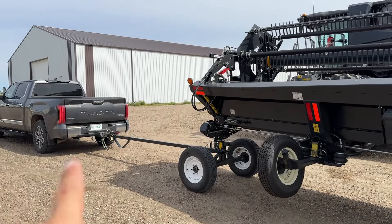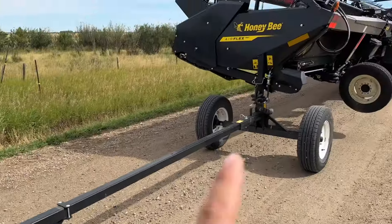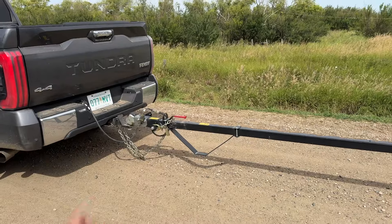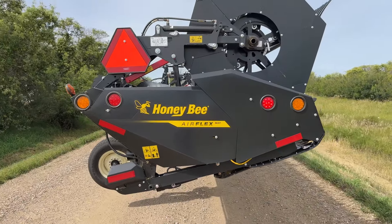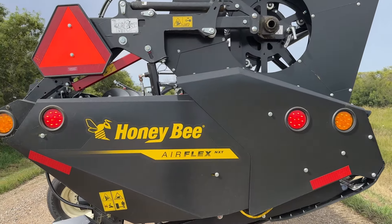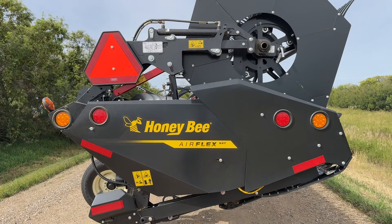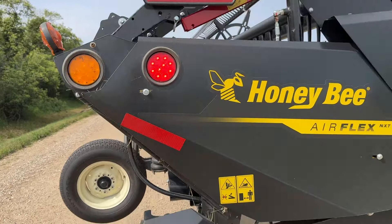First things first — hooking up to my half-ton truck. We have a trailer plug to the back of my truck to run the lights on this header transport. It plugs directly into the back; we don't need any adapters. We have our four-way lights — the orange ones — as well as turn signal lights and brake lights. Right now my brake lights are on as well as my hazards, which makes it a lot safer going down the road and signaling on lane changes.